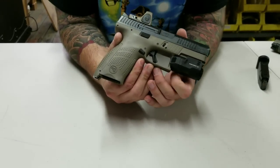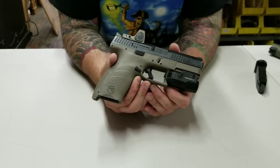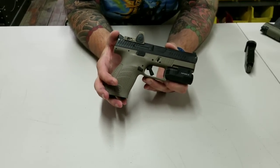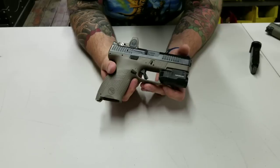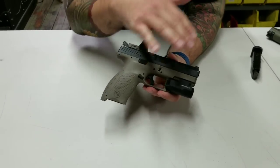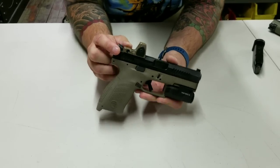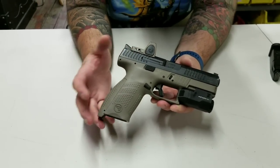We have the CZP10C in Flat Dark Earth. This is a very custom gun — it's just a custom slide. I'm running the Inforce APLC on it. I really like this whole package. I have the RMR07 in Flat Dark Earth, so this is the adjustable LED RMR.